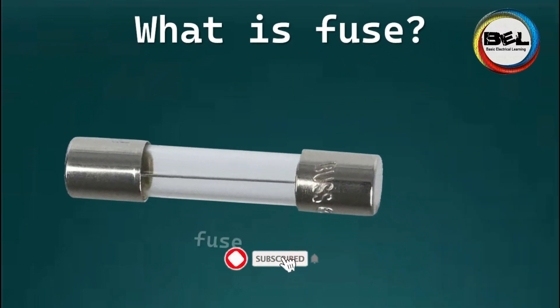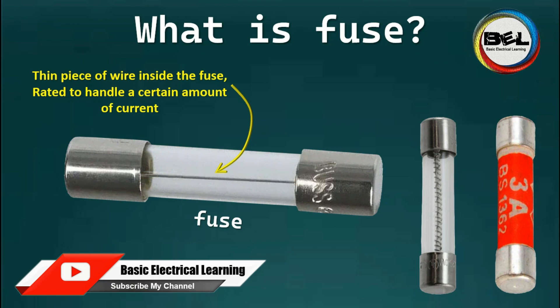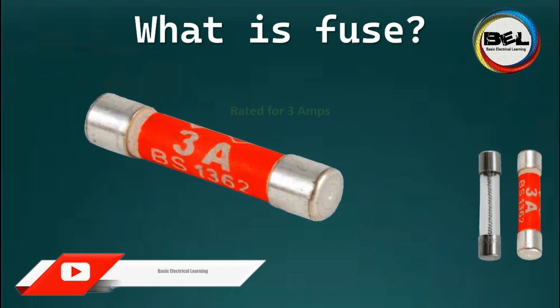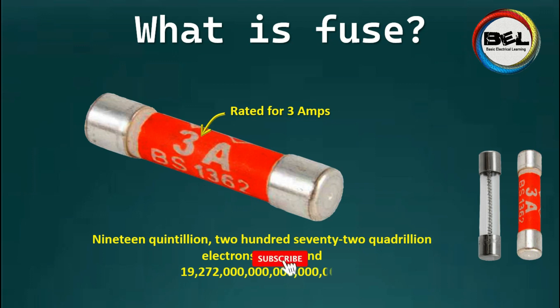Fuses in a basic sense have a thin piece of wire inside them which is rated to handle a certain amount of current flowing through them. In this case, this one is rated to handle 3 amps, or 19 quintillion 270 quadrillion electrons per second.